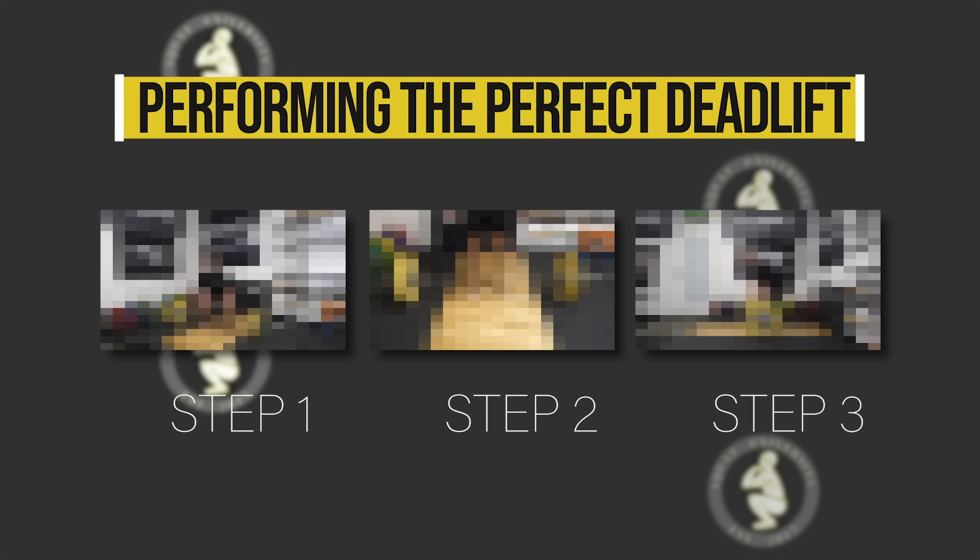In this video, with the help of Ed Cohen, the greatest powerlifter of all time, and Dr. Stuart McGill, the foremost authority on spine mechanics and back pain, I'm going to give you three simple yet extremely effective steps to perform a perfect deadlift.